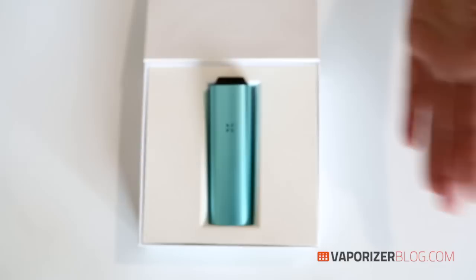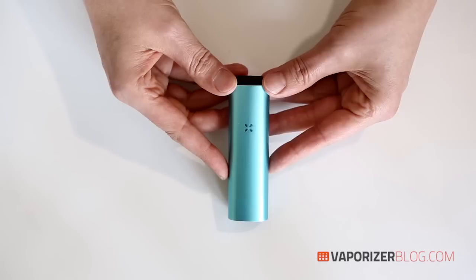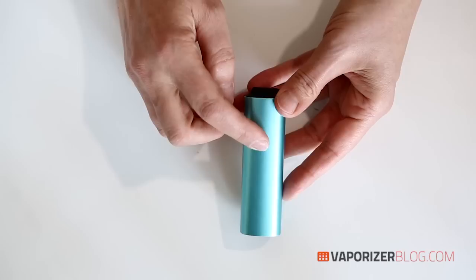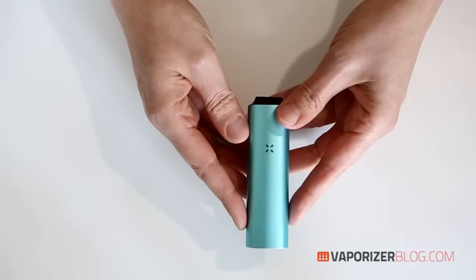Let's take a closer look at the unit. The Pax 2 comes in four different colors — this is topaz blue, and it also comes in flare red, platinum, and charcoal. It's as elegant as the original model but even better and silkier looking with its polished anodized aluminum surface and integrated LED indicator that signals the state of charge, temperature, and readiness of use. It's actually 25% smaller and 10% lighter than the Pax 1.